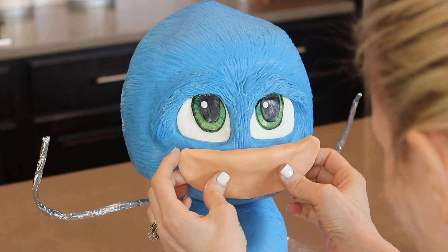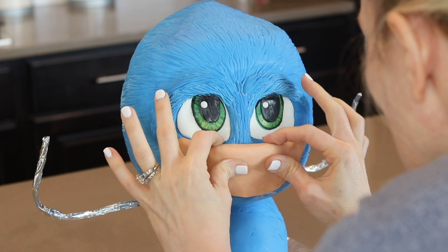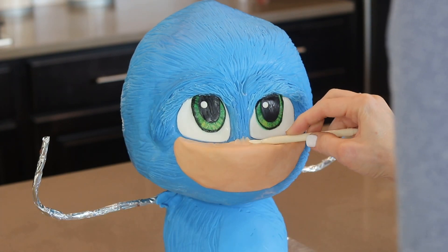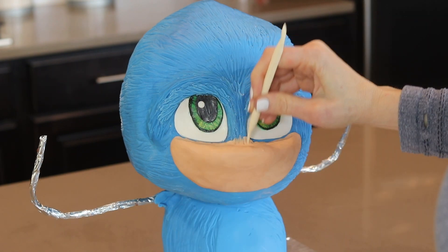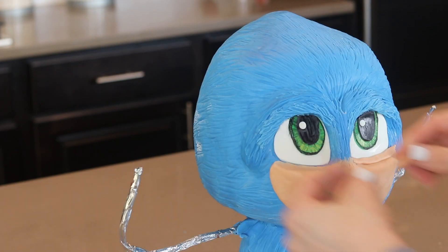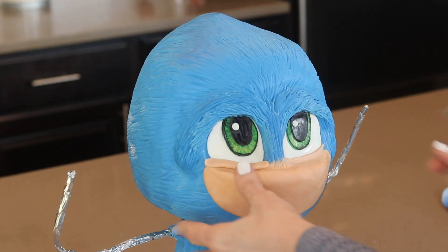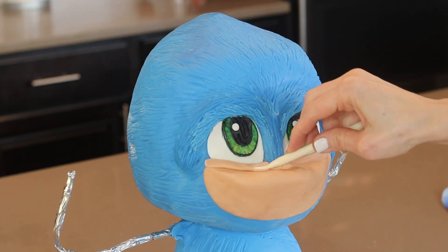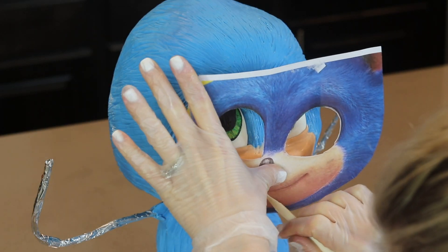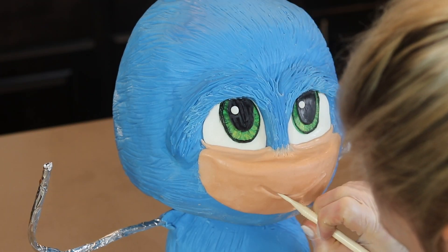Up next is his snout. I've modeled it out of modeling chocolate using my template and attached it to his face with water. The snout was initially too big — you may notice as the video goes on the snout starts getting smaller because I kept messing with it off camera, but by the end I managed to get it looking really cute. I also added a little trim under his eyes and smoothed that out with my Dresden tool. To get his smile just right I'm holding my template up to his face and tracing the smile into his snout, then going back over it to neaten it up.